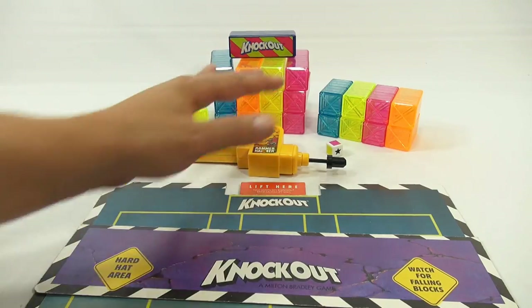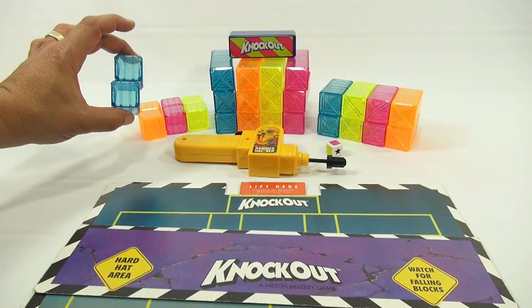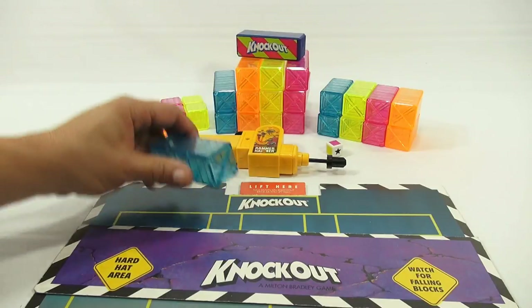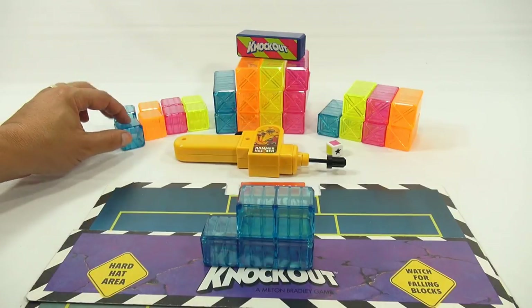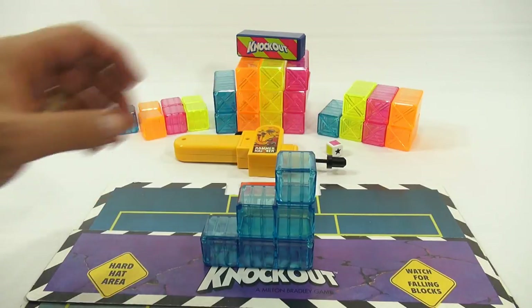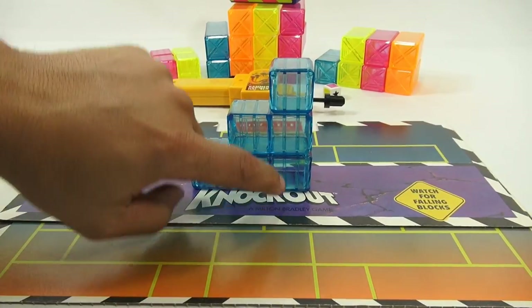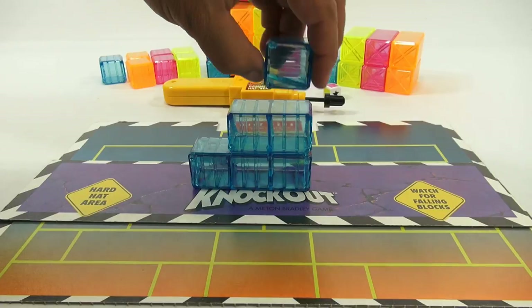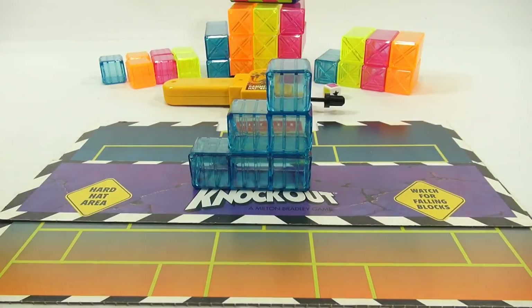Everything is out of the box. There are 28 translucent blocks — singles, doubles, and triples. There's a triple, a double, and a single. I stacked them up the way they're supposed to be stacked. These lines need to be vertical, going up and down. You're not supposed to put them sideways or with the X's. Just remember to stack them that way.